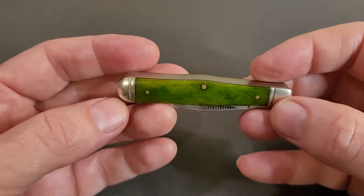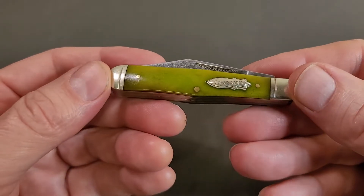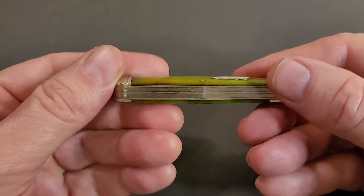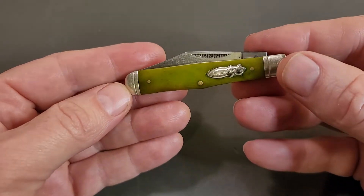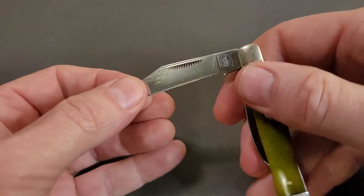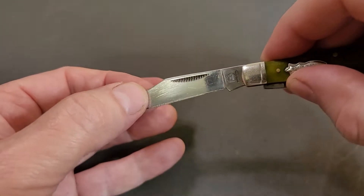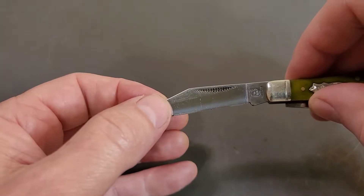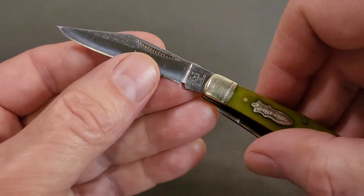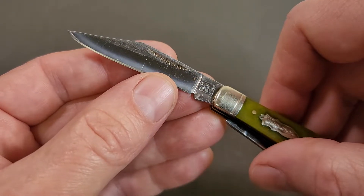Hey guys, Durden Rust here. I got a little pocket knife to show you. This one is a Rough Rider, it's a two-bladed jack with a coke bottle shape. It's got these ornate match striker nail pulls and a clip point blade. You can see the maker's mark there on the tang.